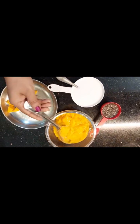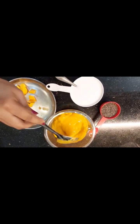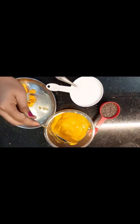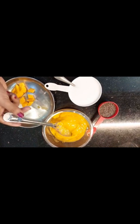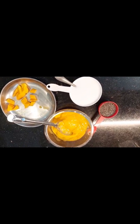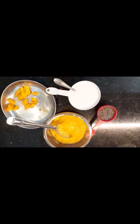I am going to use coconut milk and blend it into a pure pudding in the blender. I am using a medium size mango — it is called Alfonso. I will keep a little bit aside for garnishing purposes.